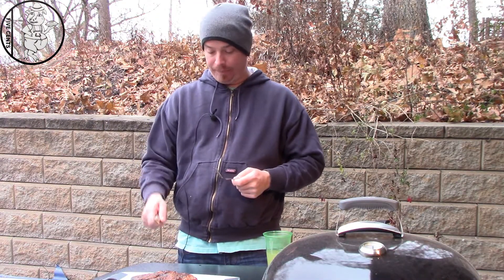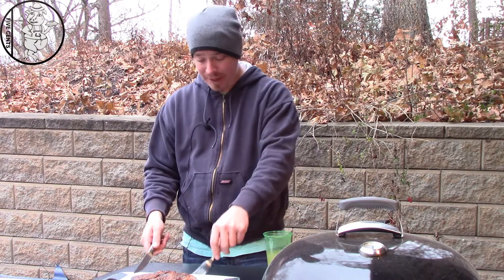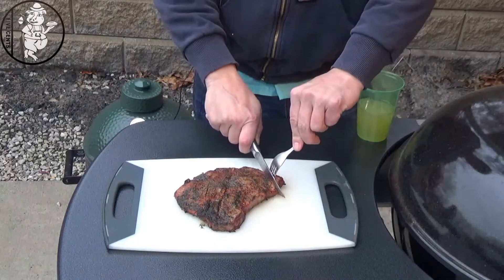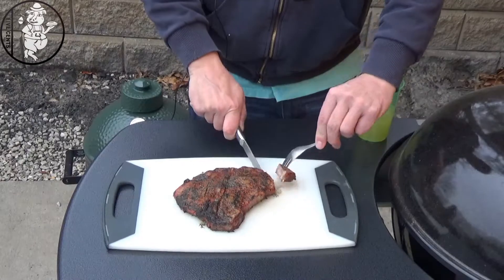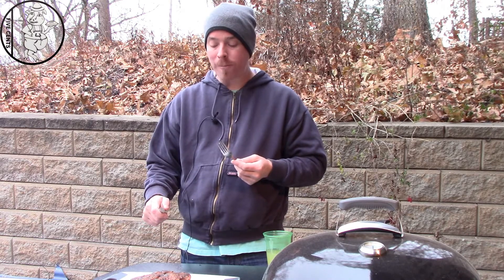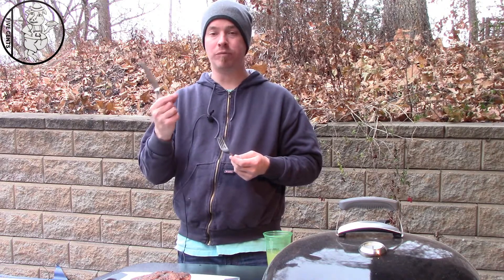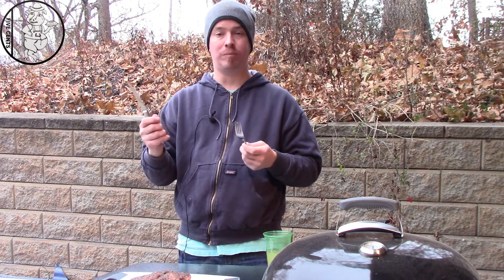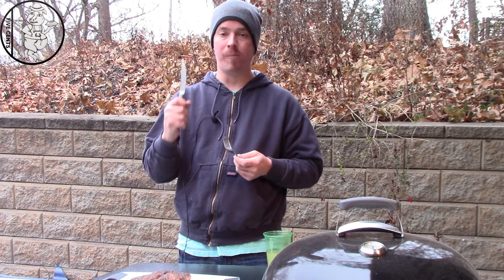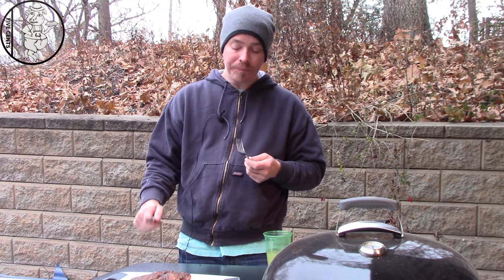Alright, the steak has rested for a couple minutes. It's 30 degrees outside so I'm not sure how that's going to affect cutting this. Give it a cut — a little bit of char on the outside from the charcoal, whatever you want to call it, really adds another level of flavor.